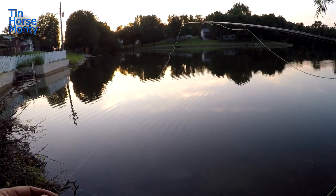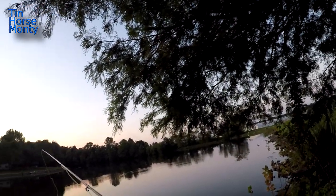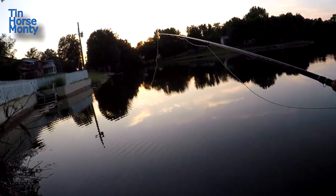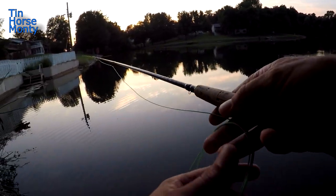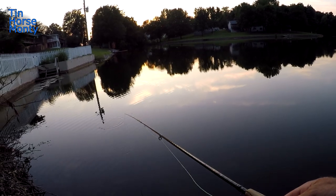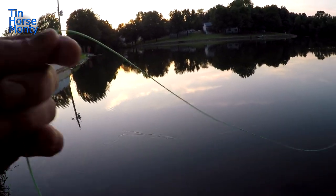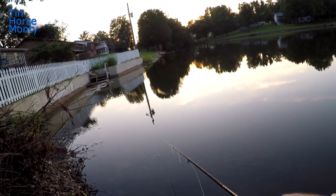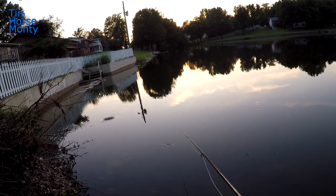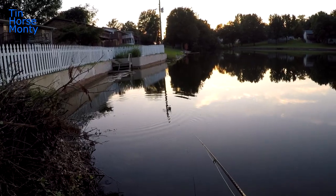There's still some bluegill on beds down here. It's a little tricky because I've got a cypress tree behind me, so I'm gonna have to really focus on my casting — make my back cast really short, or just roll cast this thing in there. Just kind of flip it out there and see what happens. There we go — didn't take long. Missed him.